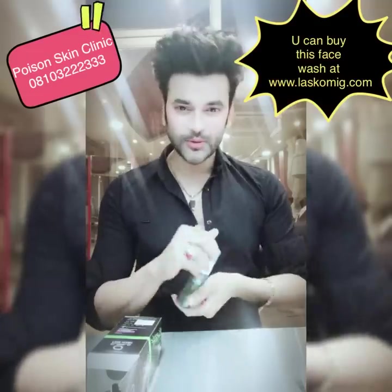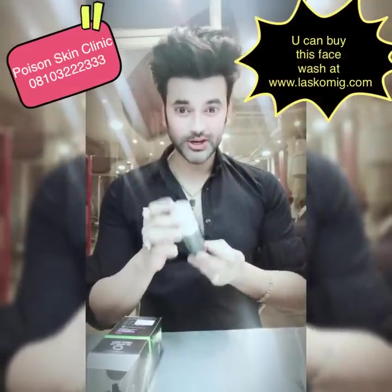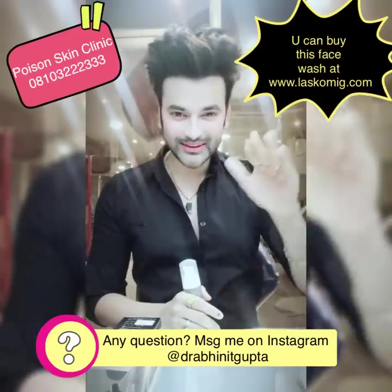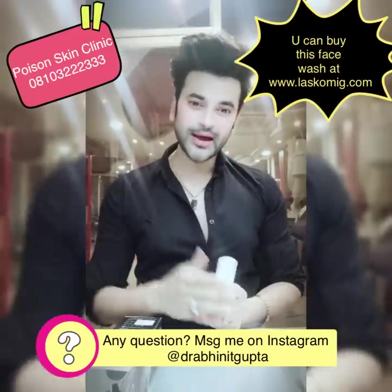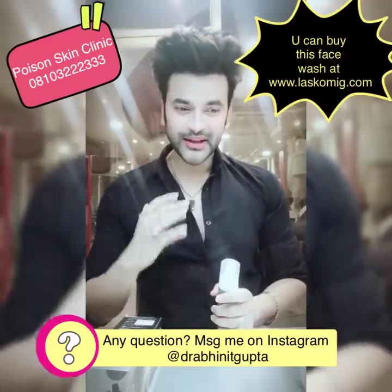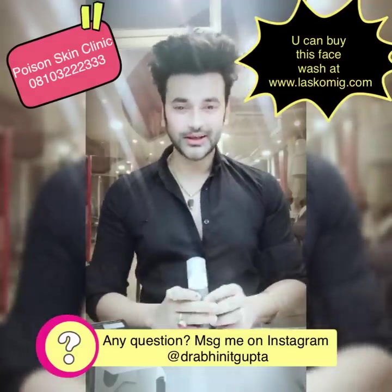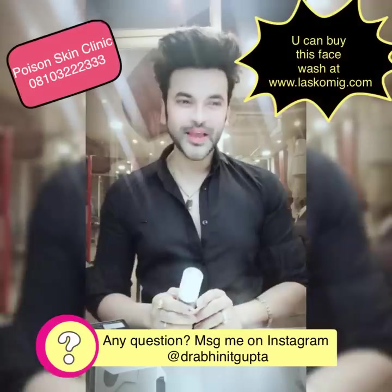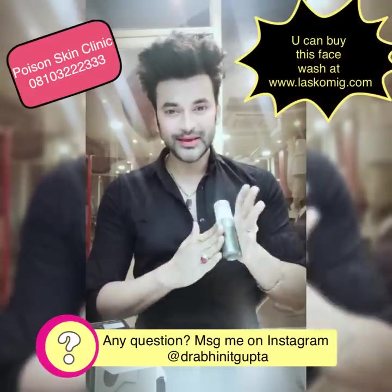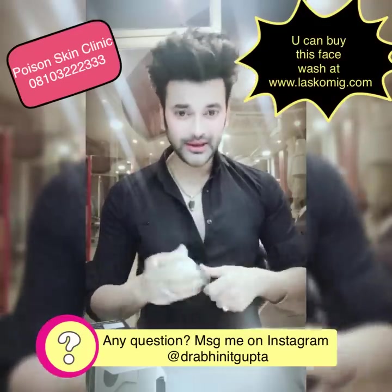You can purchase this face wash from the link in the description box and use it. Tell me in the comment box how your face wash experience felt. If you liked this video, please share it. Do subscribe to my channel and click the bell button so that whenever I make a new video, you get a notification. My next video will be on the derma roller — different types of treatment with a derma roller and how you can do it at home. Also, follow me on Instagram, Facebook, and Twitter. Bye!